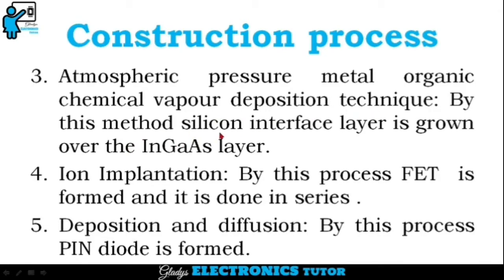The third step is Atmospheric Pressure Metal Organic Chemical Vapour Deposition technique. By this method, a silicon interface layer is grown over the Indium Gallium Arsenide layer. The fourth step is Iron Implantation. By this process, FET is formed and it is done in series. The fifth step is Deposition and Diffusion. By this process, PIN diode is formed.